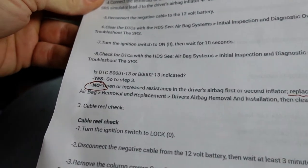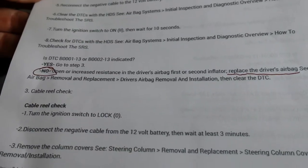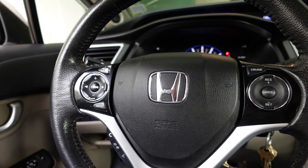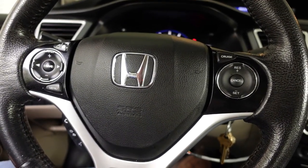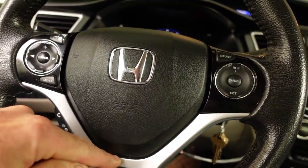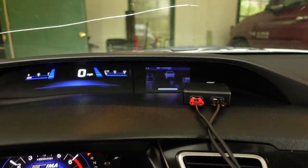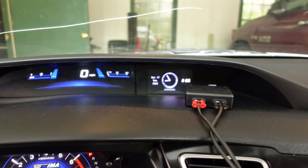The DTC code indicates increased resistance in the driver's airbag first or second inflator - replace the airbag. That's depressing - yet another $500 part. But if that won't throw my inspection sticker, I may leave it for now. It's probably not the smartest thing; I'll correct it at some point because I hate having warning lights on.